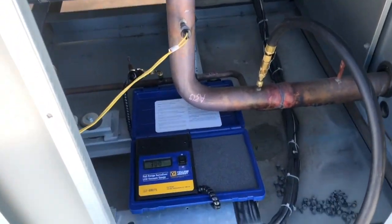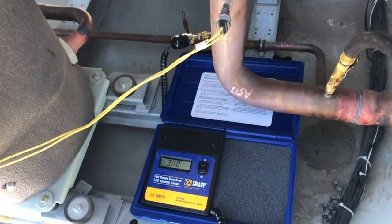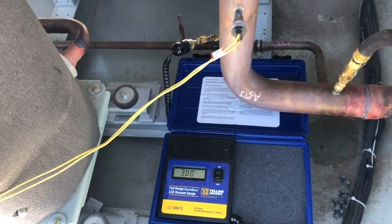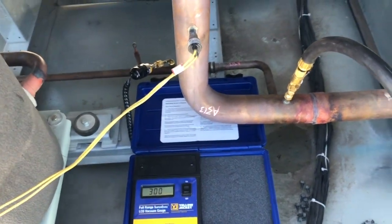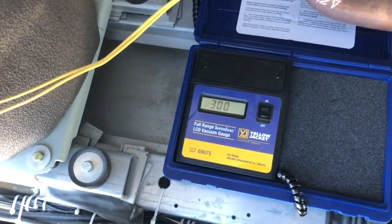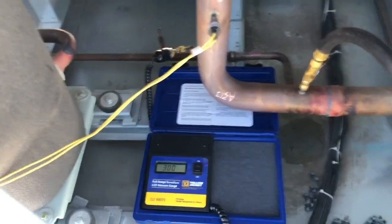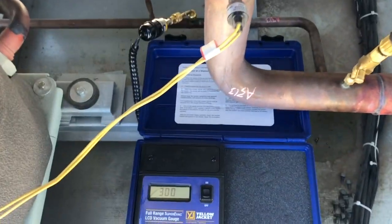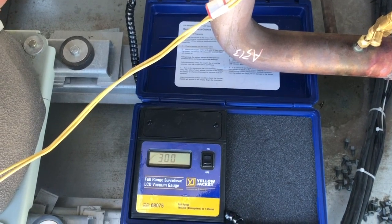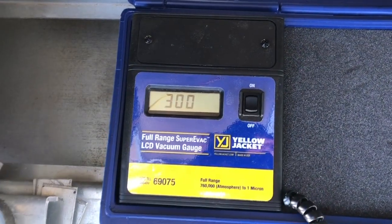With the Yellow Jacket, my microns read up around 18,000 microns and it started to pull down, but at a much slower and realistic rate. By the time I left that day it was down to about 1,500 microns. I let it pull down over the weekend and now it's down to 300 microns.